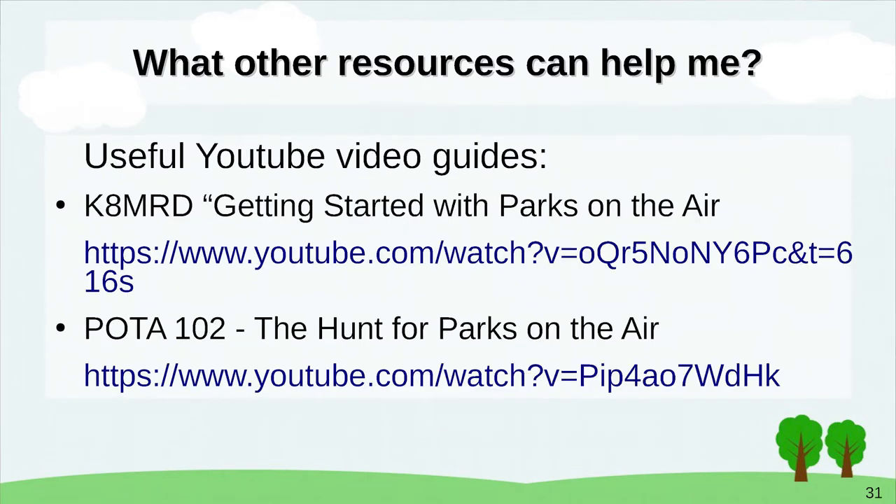I'm not going to play these YouTube videos now, but they're linked in the PDF — two very good guides to Parks on the Air that will give you more depth than this overview. My final thoughts: happy hunting, thrilling activations. Go out, enjoy and celebrate the beauty of nature and the fun of amateur radio. Thank you for listening.